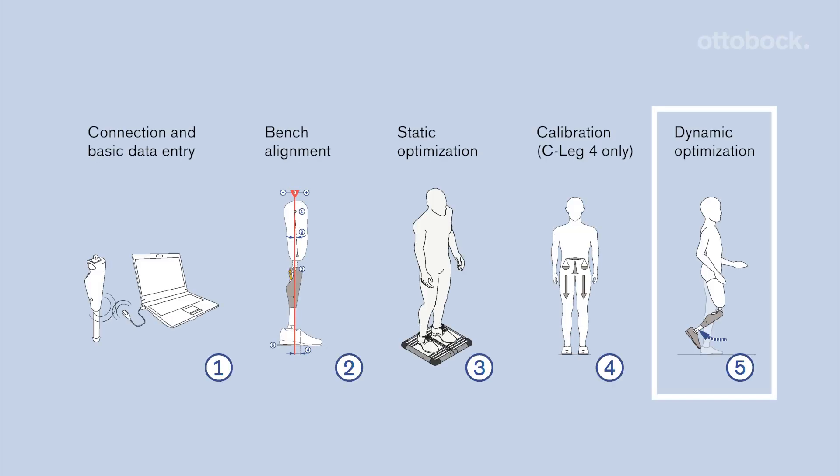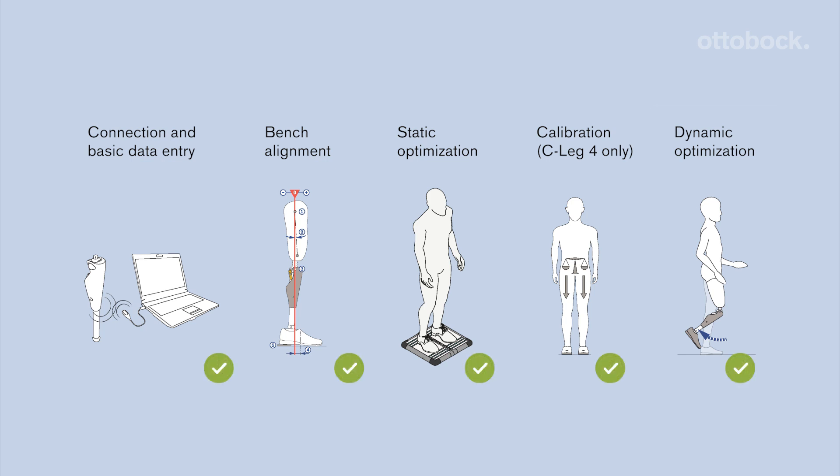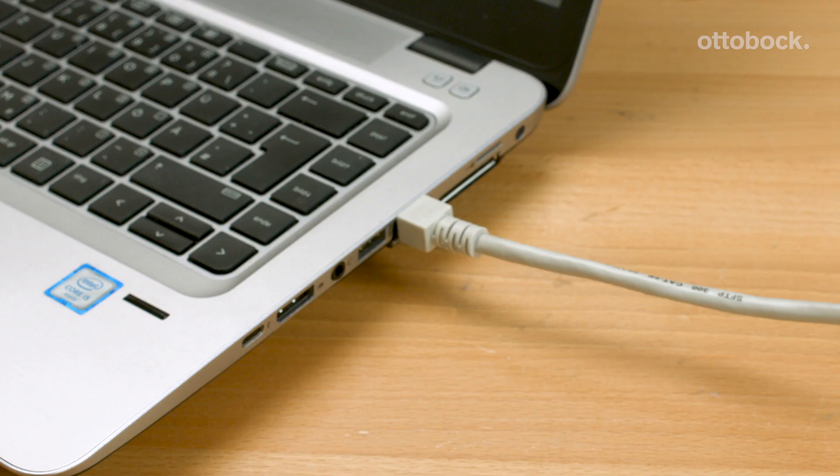For optimal function of the C-Leg 4, Genium and Genium X3, follow the recommended fitting process. Keep in mind that you need the newest version of the adjustment software to guarantee compatibility with the C-Leg 4, Genium and Genium X3. Connect to the internet so that C-Soft Plus and X-Soft can regularly check for updates.